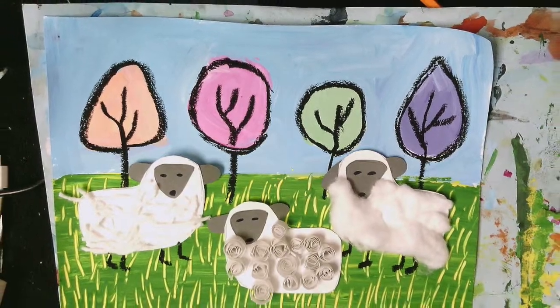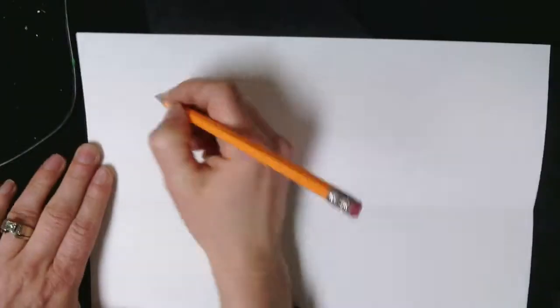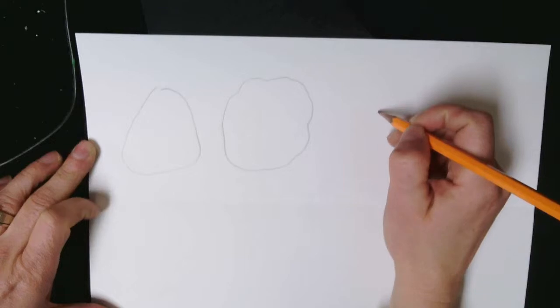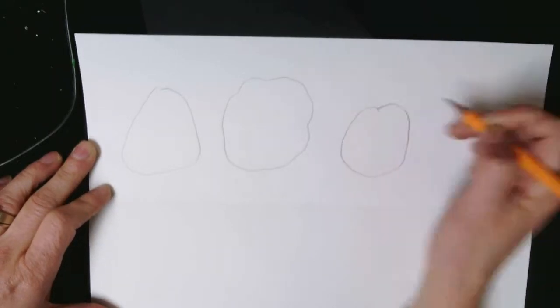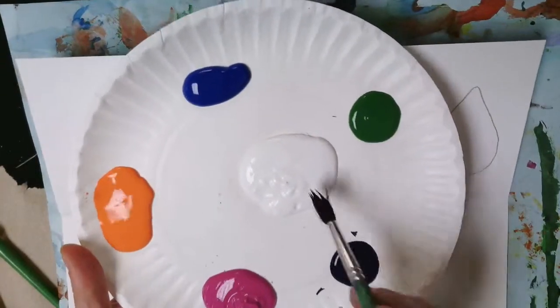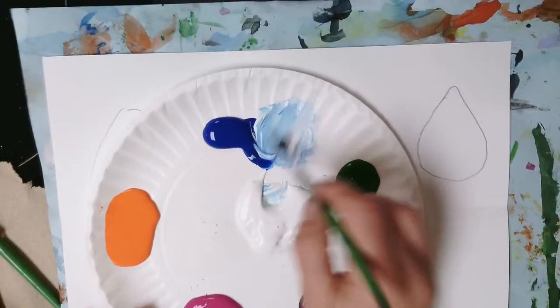Today we're going to get started on painting our backdrop for our textured wool project. When you get your sheet of paper, fold it in half the hot dog fold and start by drawing about four to six trees on the top half of your paper. They don't have to be realistic trees — we're just going to keep them a little simpler, a little abstract. You're going to get some paint that has some different colors around the white.